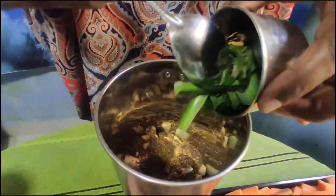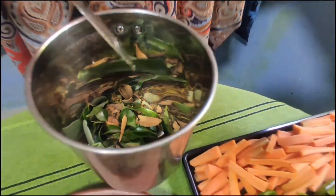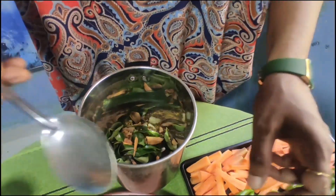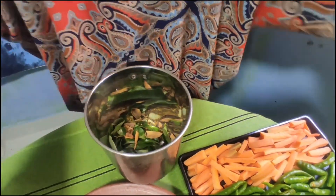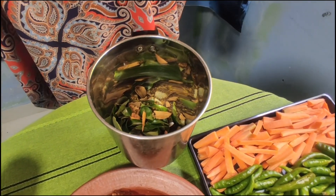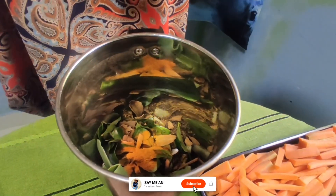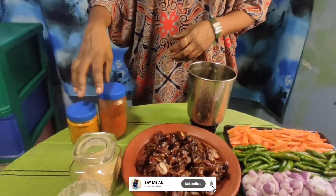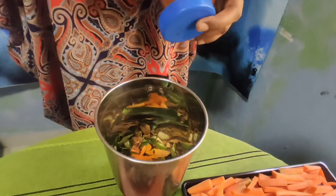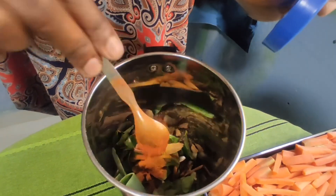Let's put a big oil in the pan. I will put a little water in the pan. I will cut it at 5 to 5 degrees.